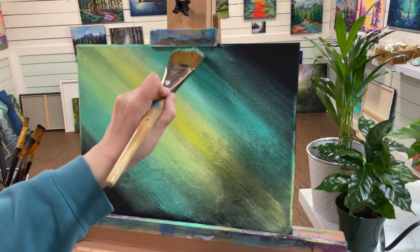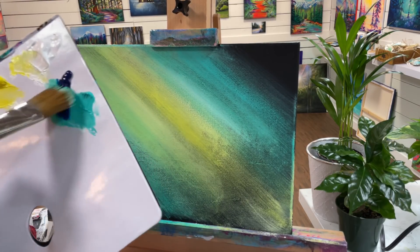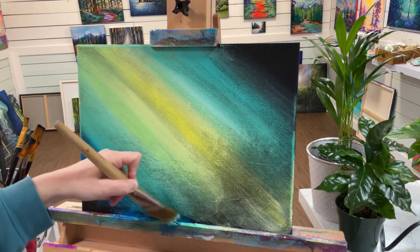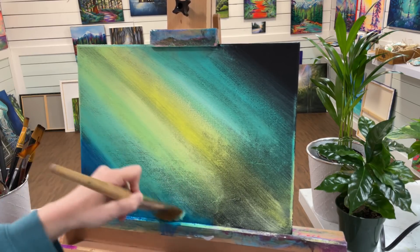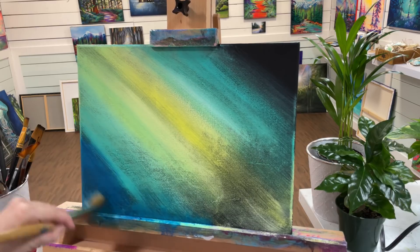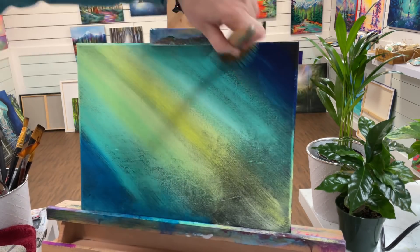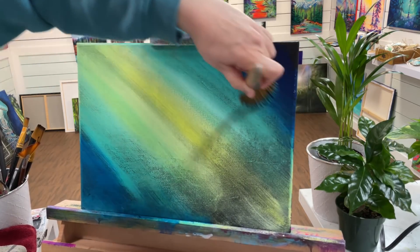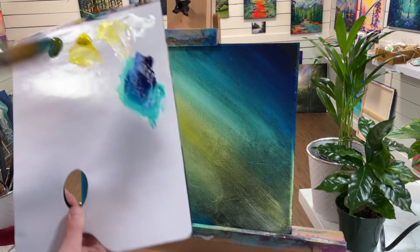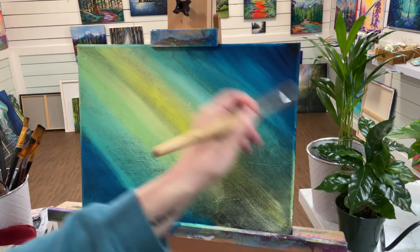I'm going to take more turquoise, and now I'm going to go into my phthalo with a little bit of turquoise. Just tap lightly along the bottom here — tap and pull — and then I'm going to do the same thing over here and work my way to the outer edge.